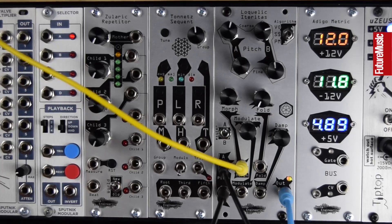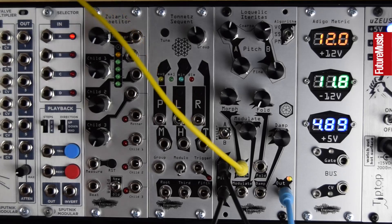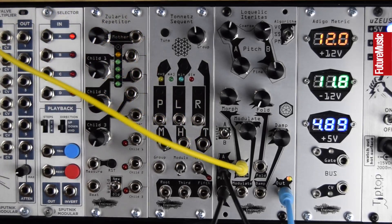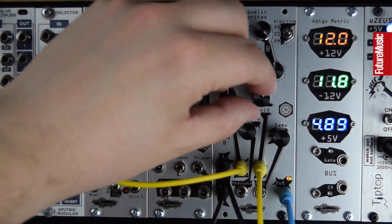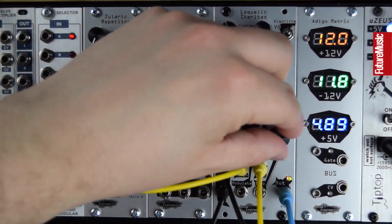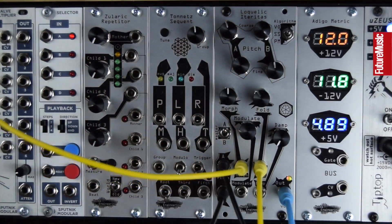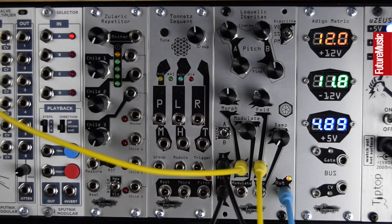I'm going to use another envelope into the wave folder to give us a burst of harmonics right at the start of the note. You can hear we can get these low bass drum-like tones and tom-like tones. For drums, basses, or leads — it's really a great module for sound design.